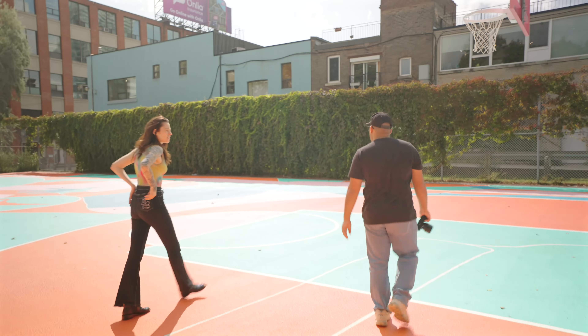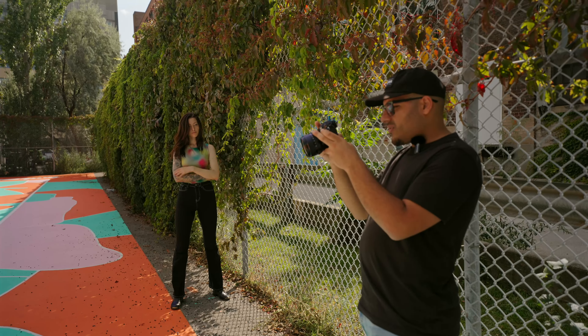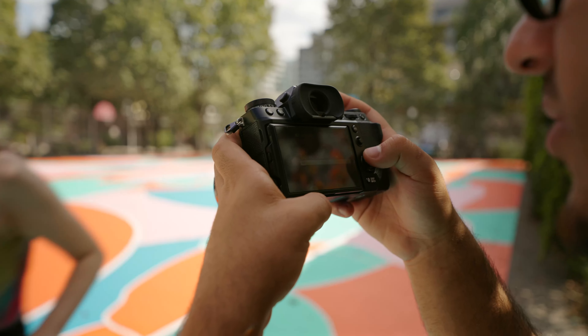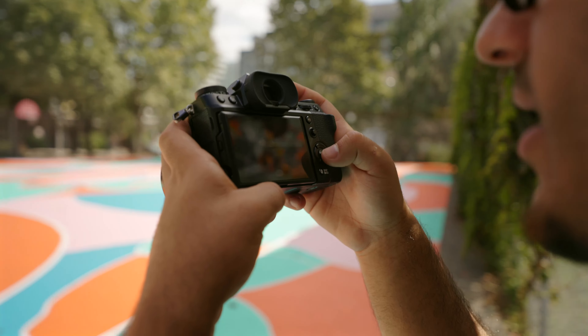Come over here, just in the shade. I need to find out if it has eye detect autofocus, because I need that. Oh, right there — face detection on eye auto. Okay, that's face detection autofocus.